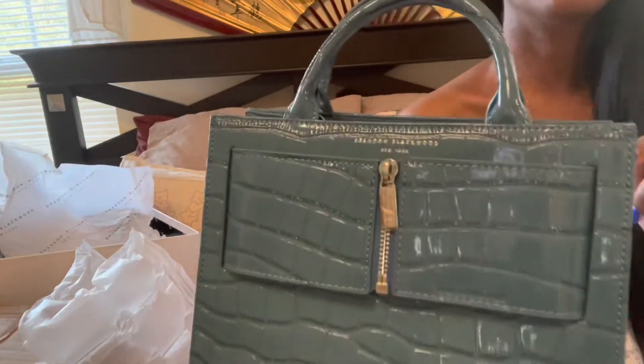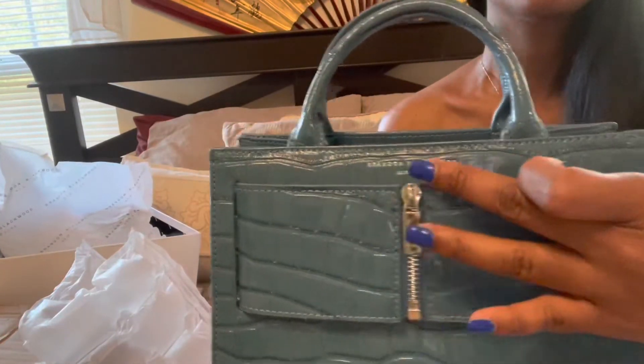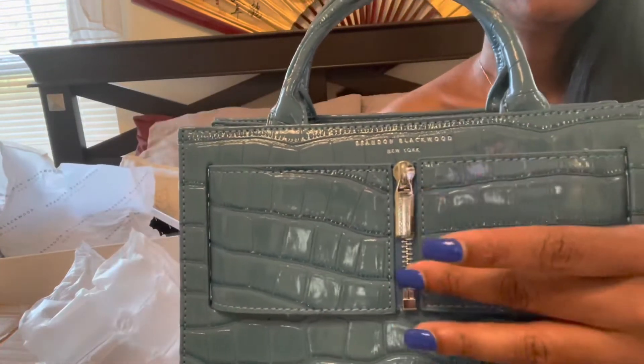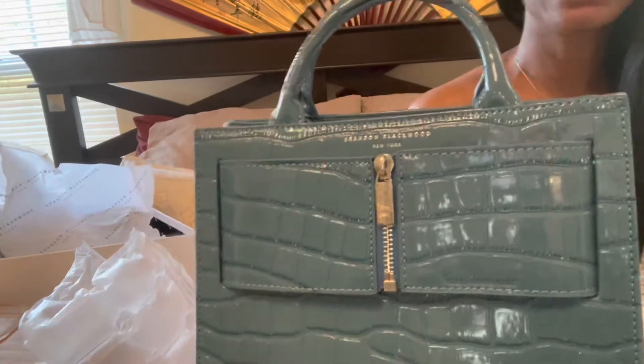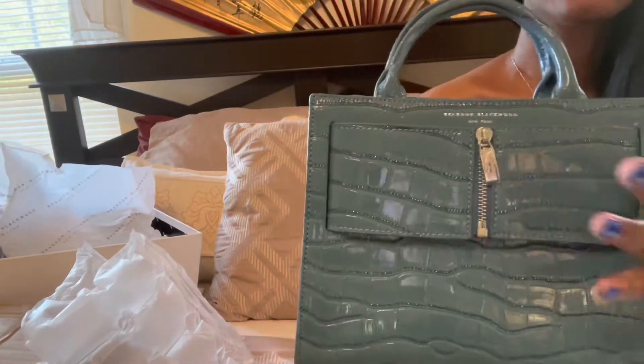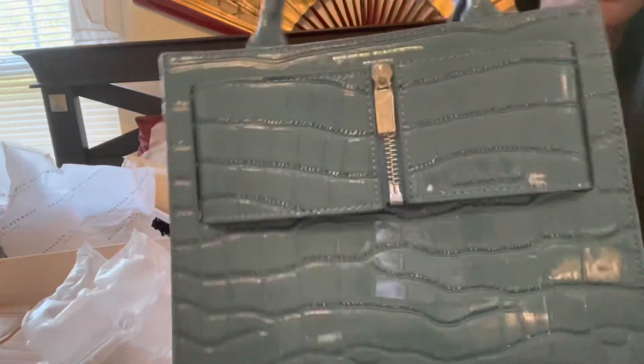And this here, if you look up close, it has the silver lettering and it says Brandon Blackwood on there. The zipper is silver too. Some of his purses have the gold embossing — this is silver. So in case you wanted to know that.